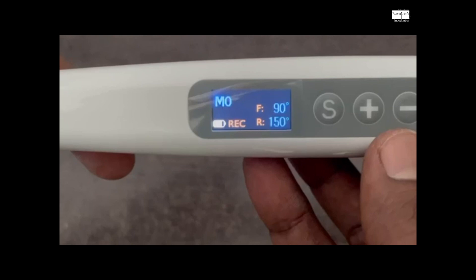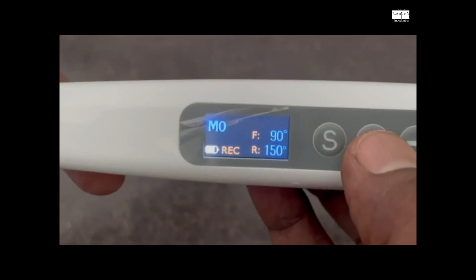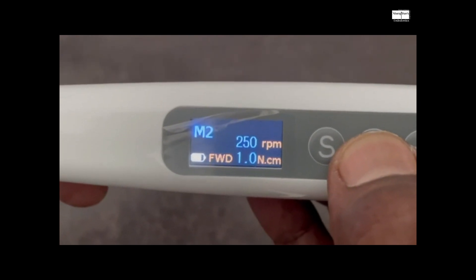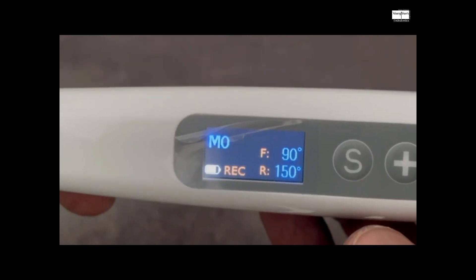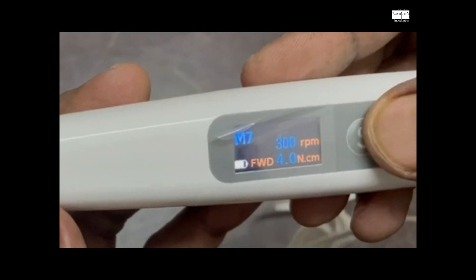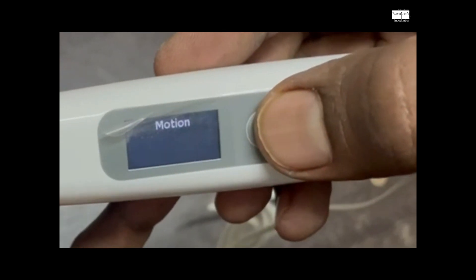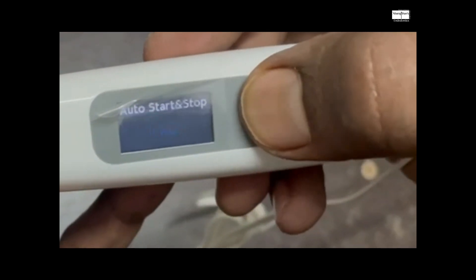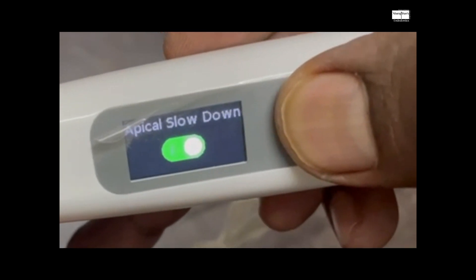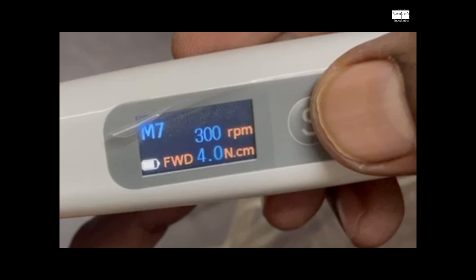Program number 0 is the reciprocation mode — an open reciprocation mode where you can change the forward and reverse reciprocating angles according to the file system you're using, like Reciproc or WaveOne, or any other custom reciprocation angle. There are 10 different programs and one dedicated Apex Locator program. You can adjust speed and torque, and there are AI programs like automatic start and stop — the file starts revolving when it touches the tooth and stops when you remove it. There is also automatic slowdown when you reach the apical third.